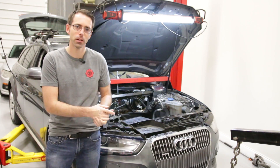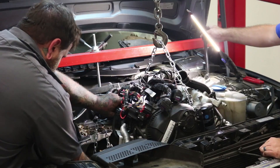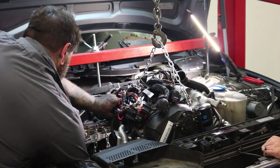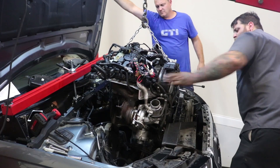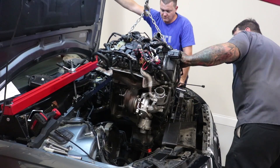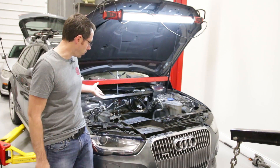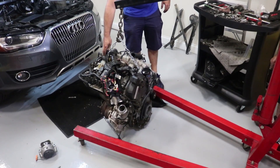As you can see here behind me, this thing does not have an engine in it. This is something that can happen on all Audi engines that have a longitudinal engine instead of a transverse one. Longitudinal means front to back as opposed to side to side. We are doing a repair on the engine with the engine out of the vehicle.